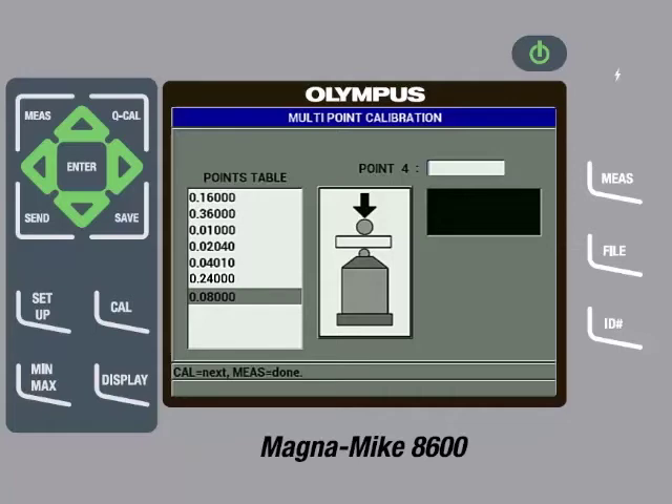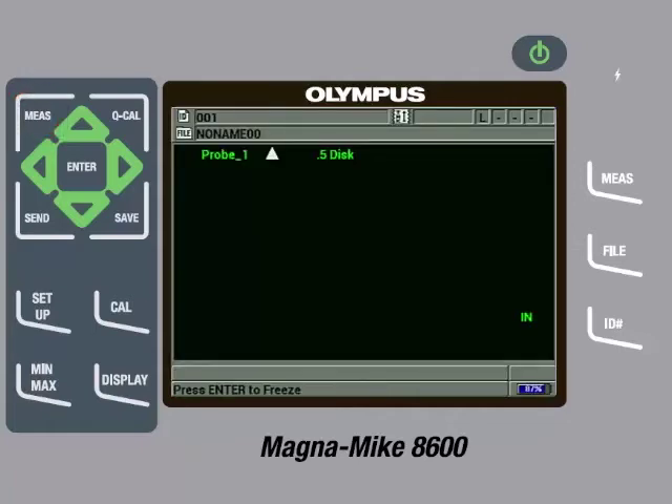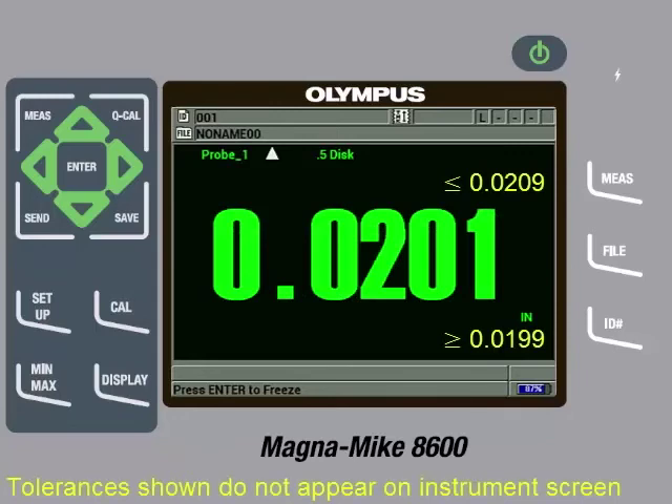Once they have all been entered, we can press the Measure key. We have now completed a full multipoint calibration. It is good practice to check a few of the reference standards after calibration has been completed to make sure they are measuring within specification. If they are not, you can try removing the target from the probe tip and then pressing the Q-Cal key. We will check the 20 thousandths of an inch shim to make sure it is measuring within specifications, which it is.